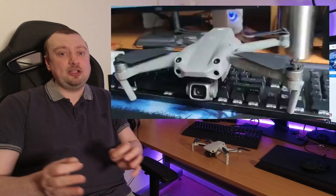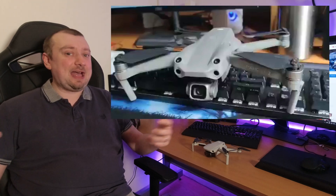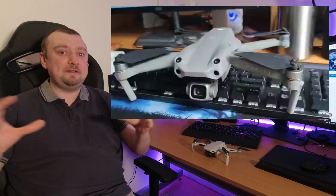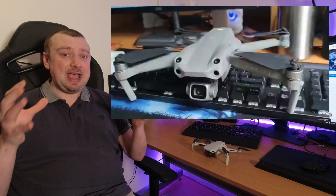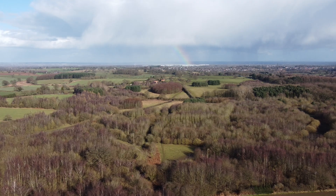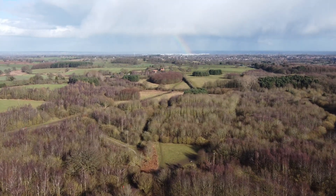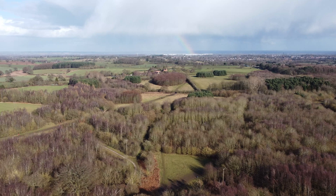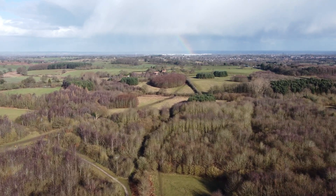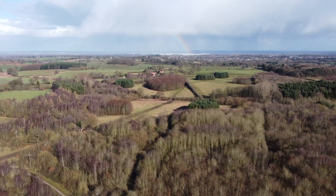Late last year in November, some images were released of an unreleased DJI drone. DJI have themselves said we can't really count on these types of leaks because they often have multiple prototypes in the works, many of which will never see a retail release. But assuming those leaked images were related to the so far unannounced Air 2S, one of the other improvements will be the inclusion of additional obstacle avoidance.